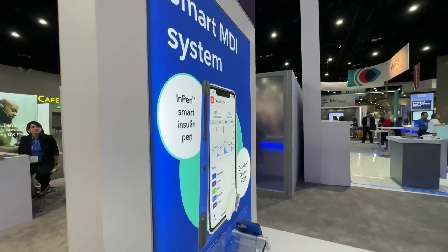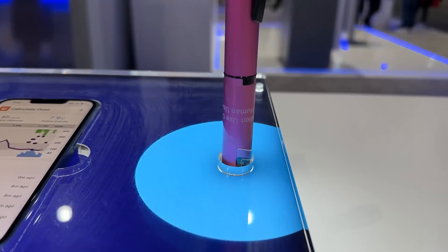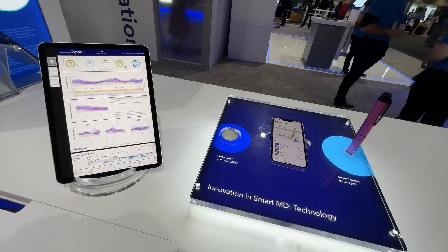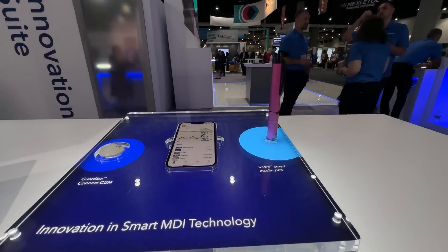Personally, if I wanted to go back to MDI — multiple daily injections — I would choose the InPen, because I love that it has the smarts of an insulin pump on the pen combined with the smartphone app. I would use the Simplera CGM alongside it, and this is something I'd really like to try, so Medtronic, if you're listening, maybe we can get on that.